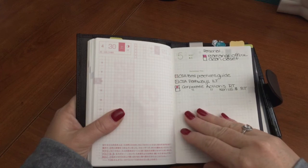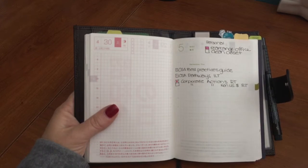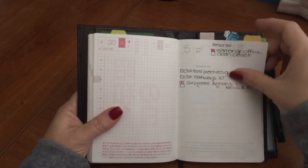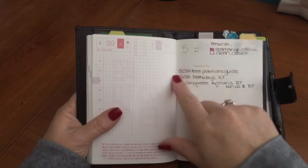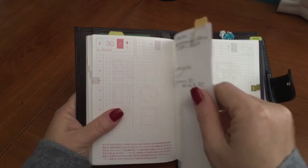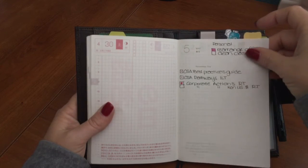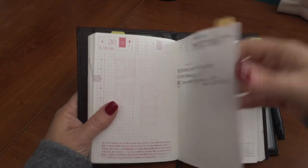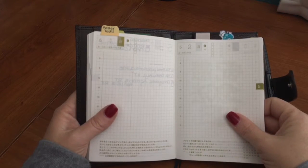That inspired me to give the Hobonichi another shot. I started using the planner before I had placed an in-search-of ad looking for an Apunto cover, because at the time these were sold out on the Gillio website. Fortunately someone saw the ad and reached out to me and mailed it right away. At the start of each month the Hobonichi gives you a blank page, so I'm using it as a master task list. On the back side I have a Martha Stewart tab so I can flip straight to it.